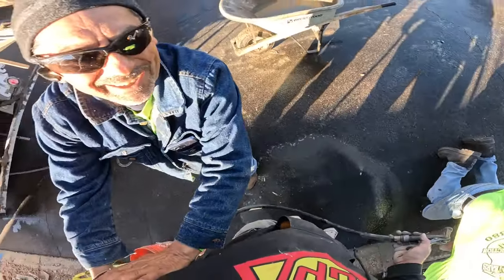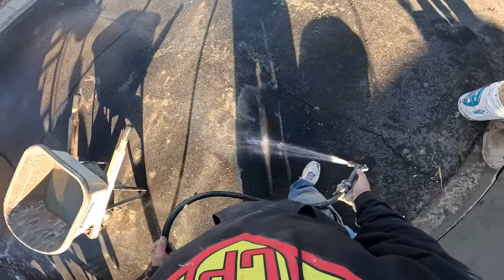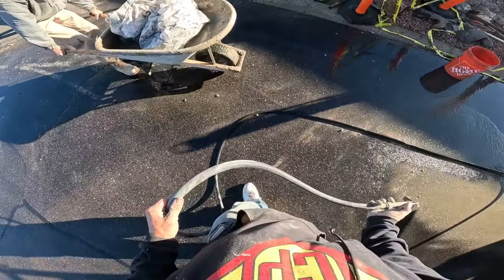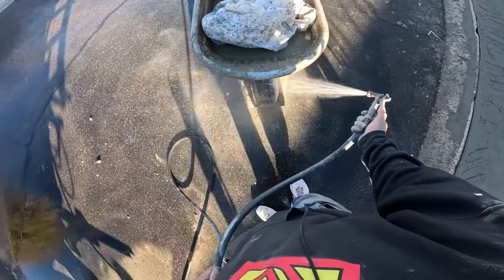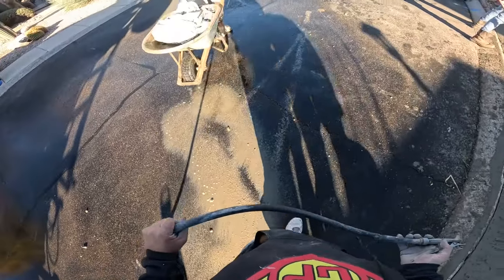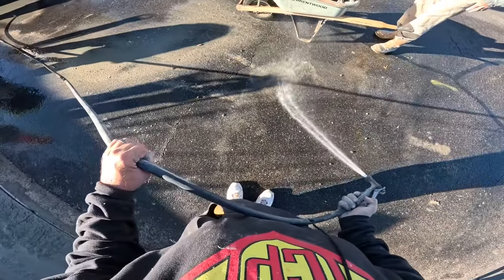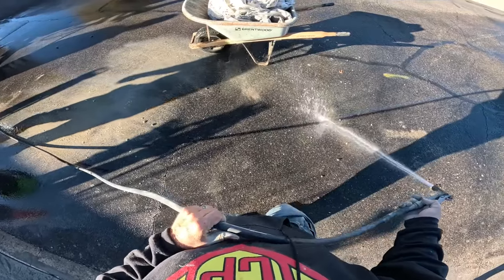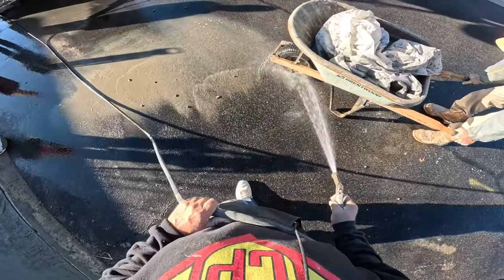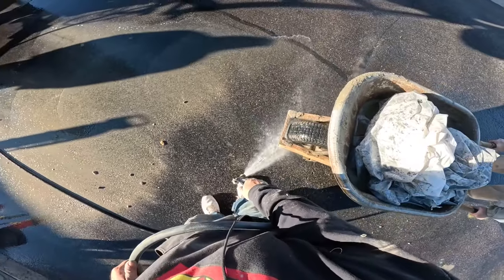That feels good — the water, bro. It feels good right there, nice warm bath. Good lord, I'm not sure what the end game is here. I've never tried watching a street like this before. I mean, are there any catch basins or anything? What a mess. All right, try and get out of here with it.